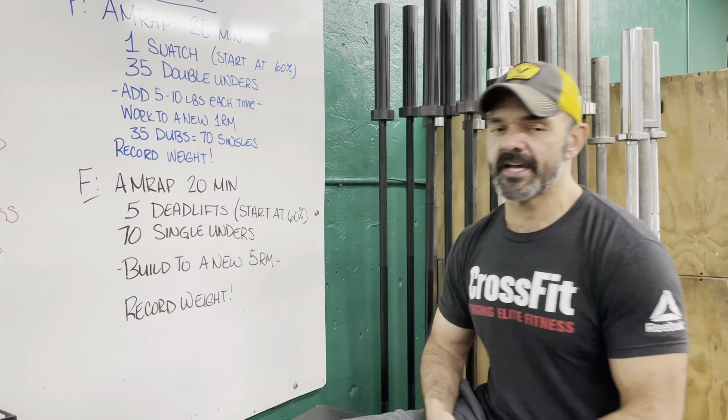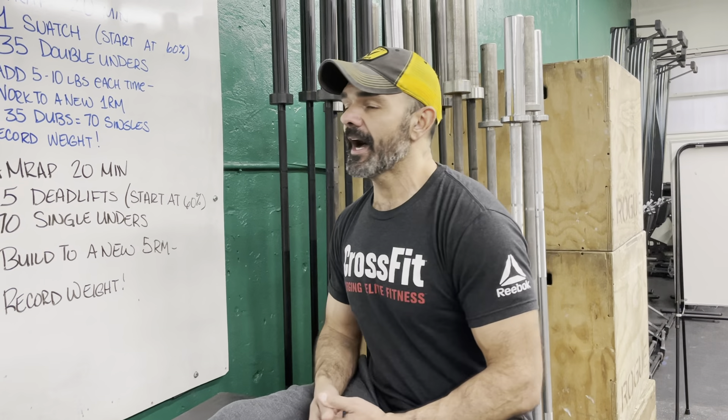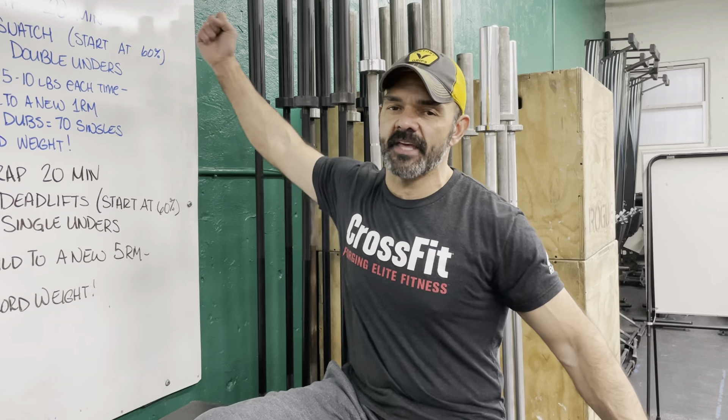This is a long workout guys. If you are good with your double unders or your single unders, you have a lot of opportunities here to add weight and build up. You may have anywhere from 8 to 10 chances to build on that weight. Probably the key thing to note: it's going to be a little taxing on the shoulders — holding in that static position as well as punching that bar up overhead, at least for performance.